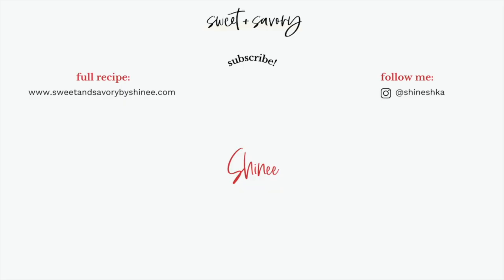I really hope you enjoyed this video. If you have any questions or comments, please leave them in the comments below. For the recipe, go check out my website — you'll find a lot more detailed tips and tricks and step-by-step photos as well. I'll see you next time. Bye!